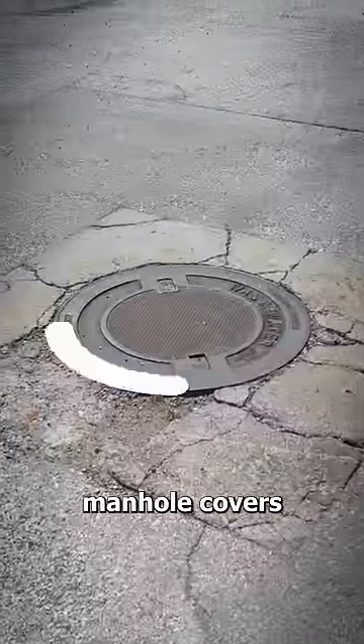Most manhole covers are round, and the reason for this is actually really important. Because they need to stay in place, these lids weigh a lot. Now, if they were square, they'd have to align them just right when they put them back.